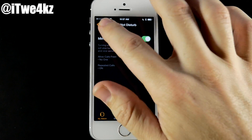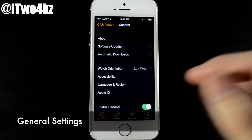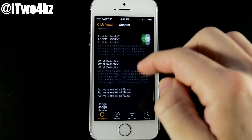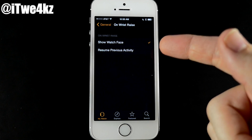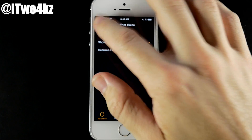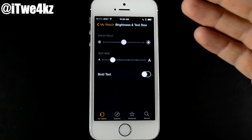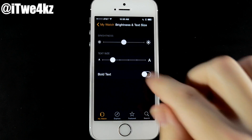Do Not Disturb lets you mirror your iPhone settings directly to your Apple Watch. Under General, you can enable Handoff, change wrist detection, and further down there's Activate on Wrist Raise — you can set it to show the watch face or resume the previous activity. I'd recommend the watch face option. You also have Usage and Reset if you want to reset your device. Under Brightness and Text Size, change the brightness, text size, or enable bold text.